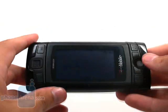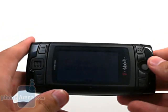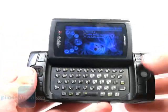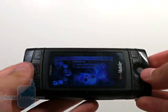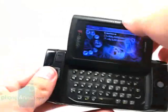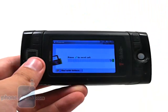Apart from the slide, this has the same swiveling mechanism that is found in the other Sidekicks. Opening is just that easy, and closing isn't very difficult either. The only problem we experienced throughout our tests was that sometimes when you close and press down, it would dial the keypad.